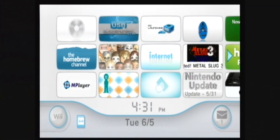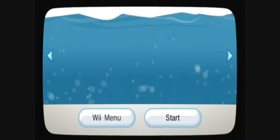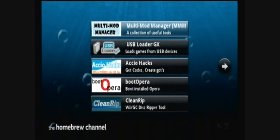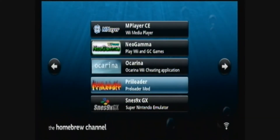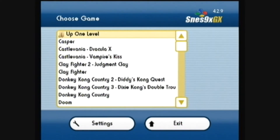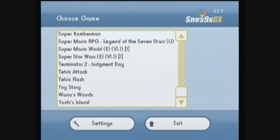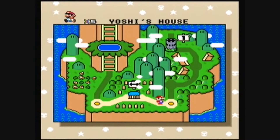Then go to the Homebrew Channel, then go to SNES9X GX and load. Then select the game that you want to play. Let's play Super Mario World.